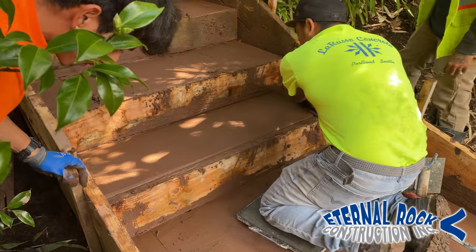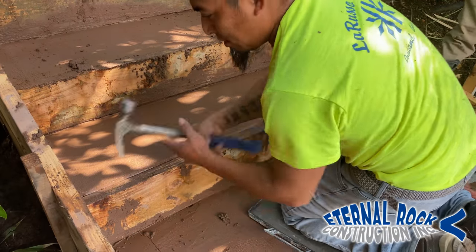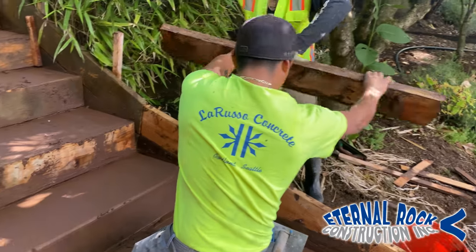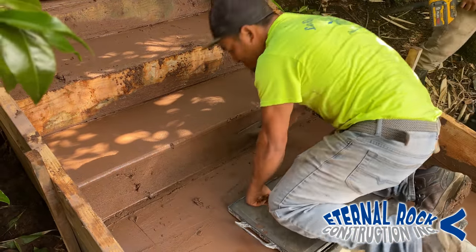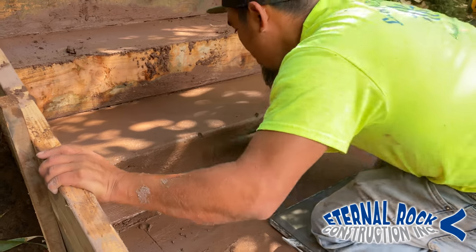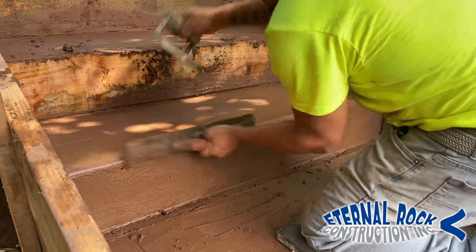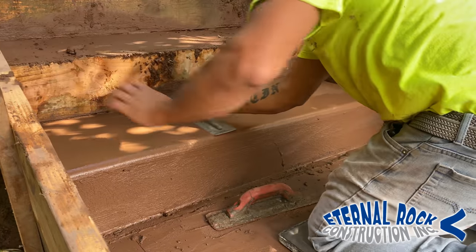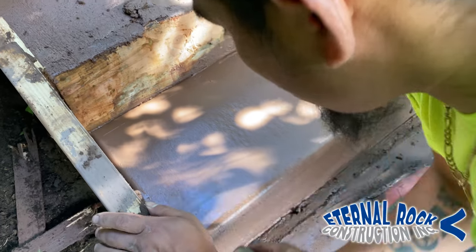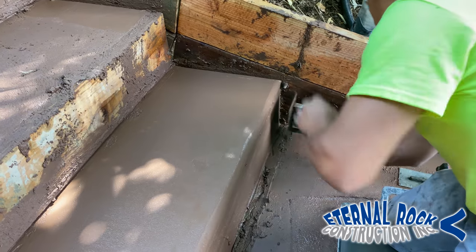After we work the concrete, we're going to remove each one of the form boards. One guy's working at the top and then we have this other guy working around the middle. He's going to start removing that form board — it's pretty simple, it was just screwed on at either end. We just unscrew that and then easily pop out the board. He's getting some of that little excess concrete, filling in those low spots, and basically just gliding his float from one side to the other. He's also getting that angle at the edge of the step. He's using two tools to float it — the hand float and also a magnesium float.